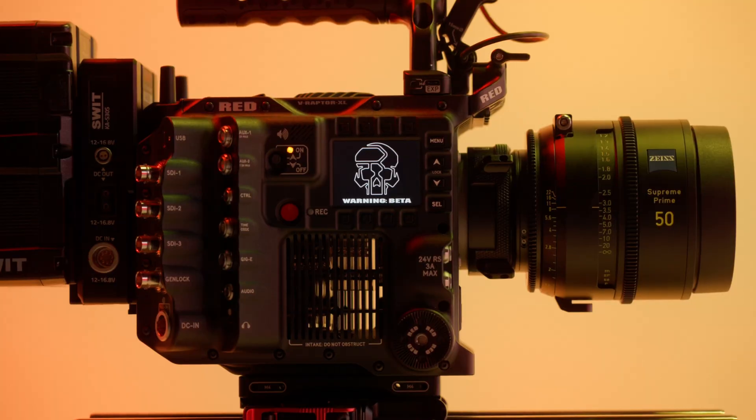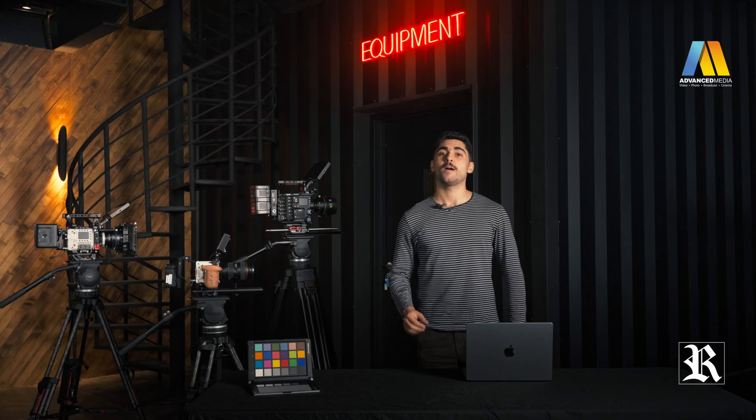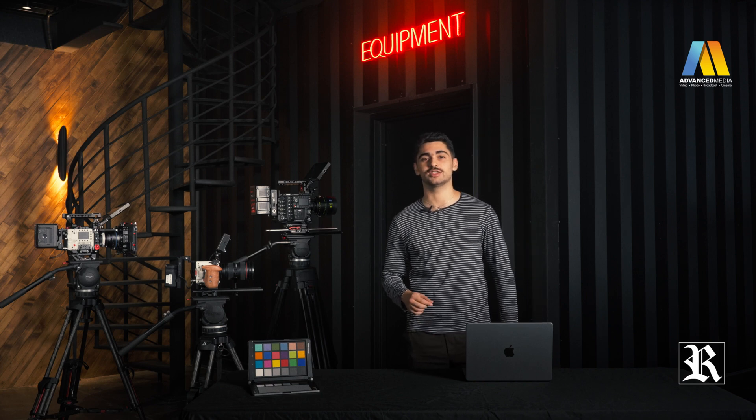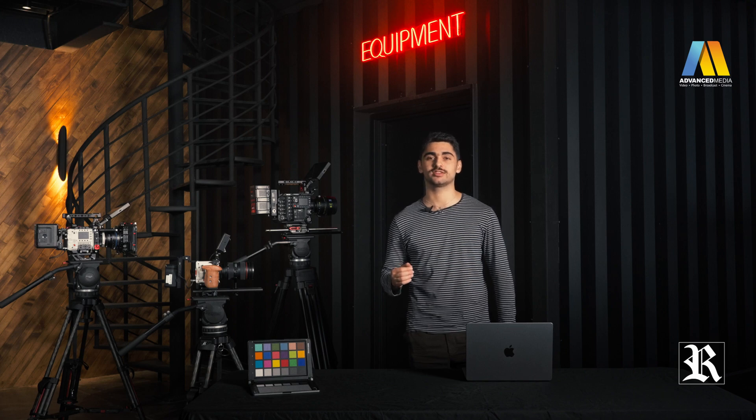We're going to talk about the key features and specs of the cinema camera. But before we dive into the video, I actually have some test footage from the time we had with the camera, so let us watch that, then we'll proceed with the rest of the video.